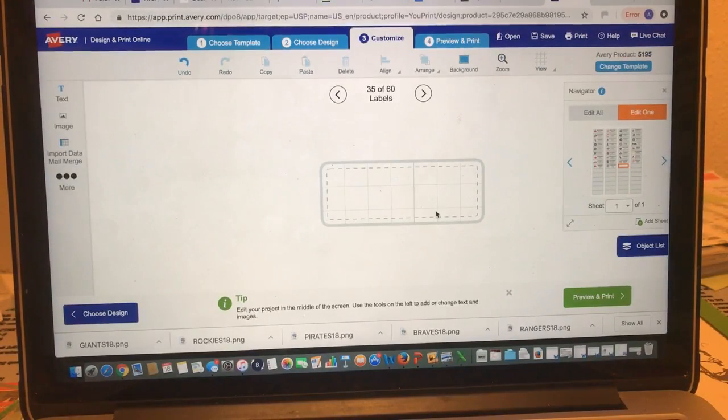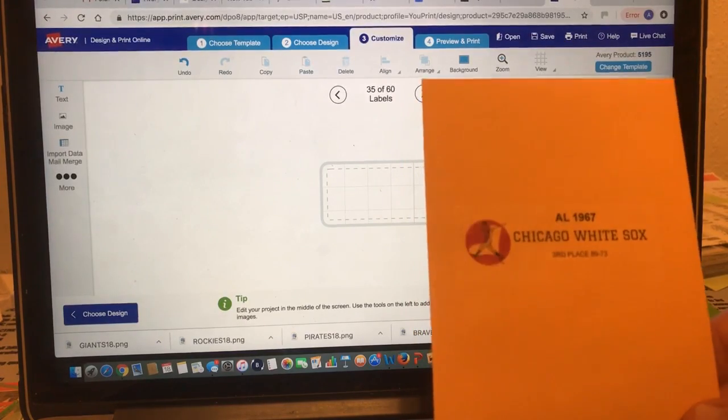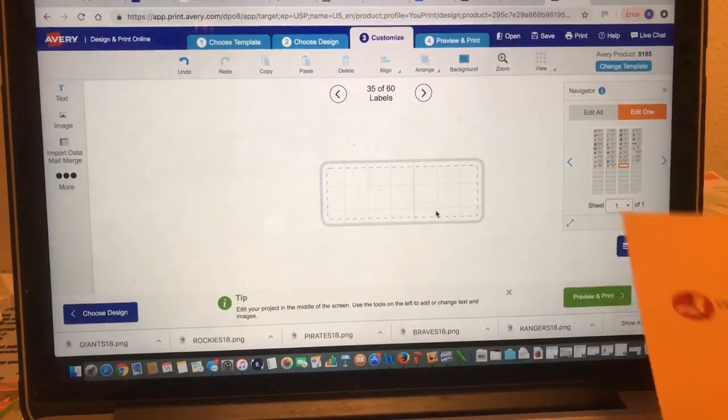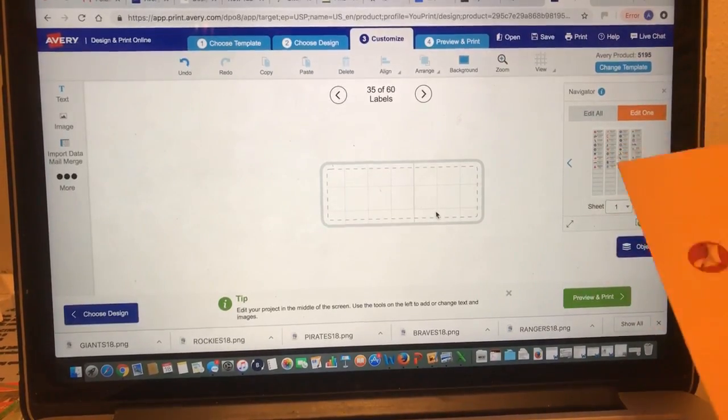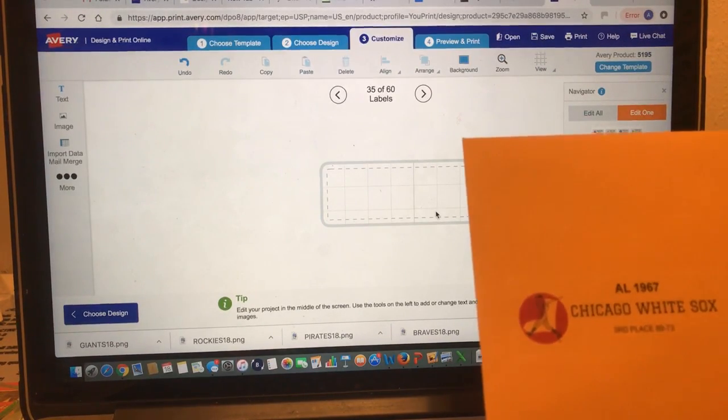Let me show you how to do that. You go to the Avery site — it's a design and print online tool. You search for clear labels and it'll show you a few templates. Pick the template you want. The template I'm using here will give me smaller labels for smaller envelopes, but the whole process is exactly the same. This template has 60 labels, so I'm getting two seasons out of this one page.